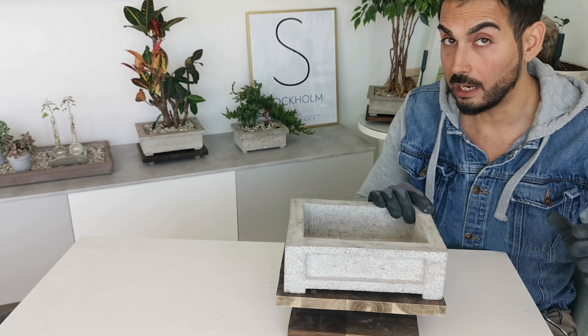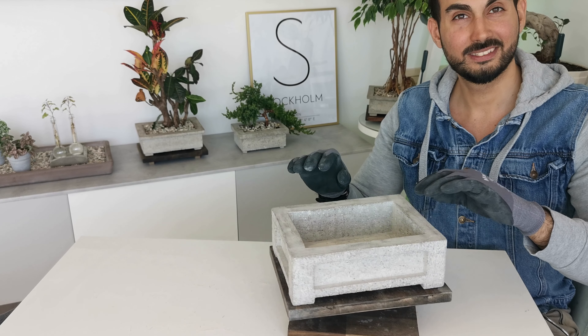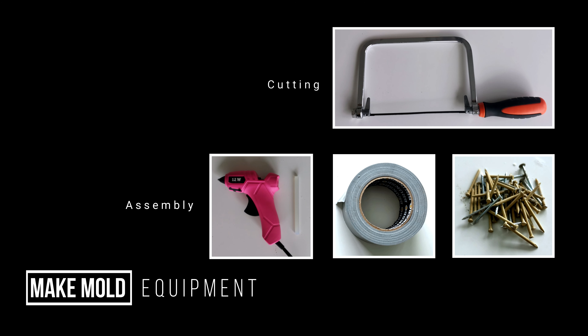Today I'm going to show you how I made this pot using styrofoam to make a mold and filling it with concrete. It takes about three days to cure and after that you just take it out, clean it up and it looks great. Let's get to it.